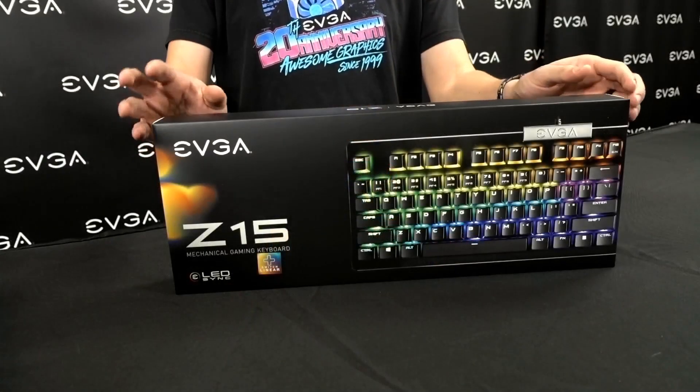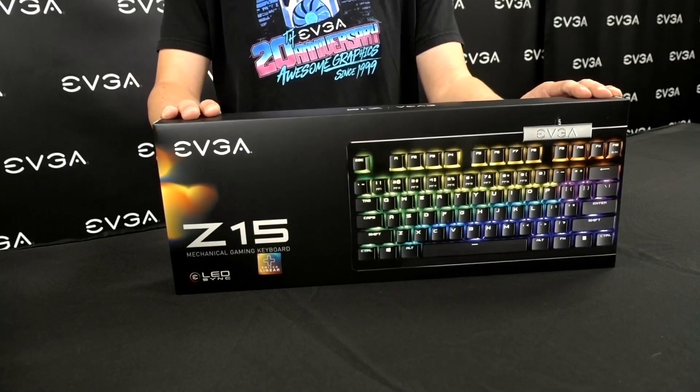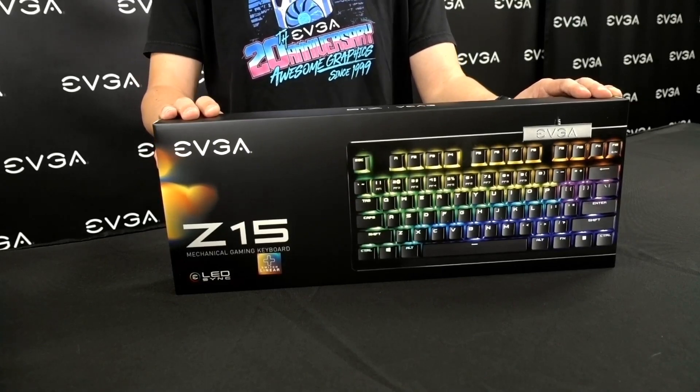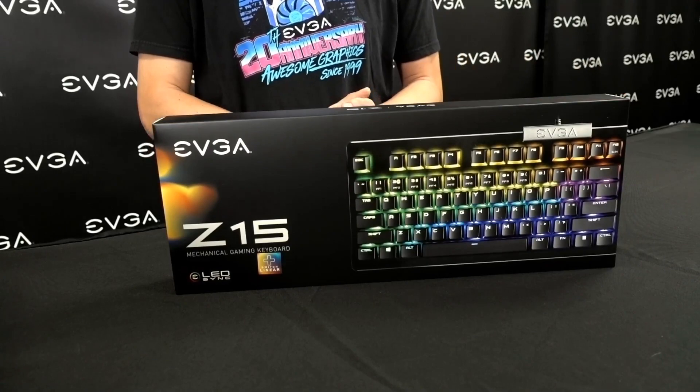Let's take a look at what we get on the inside of the box. So the EVGA Z15 comes in two types of switches: the clicky type of switch, or the more silent linear switches, both of which are KL Speed switches.